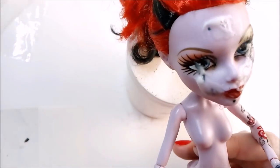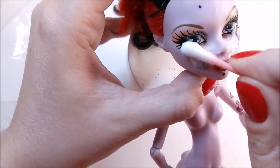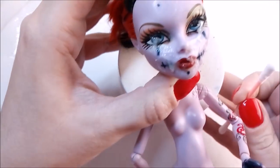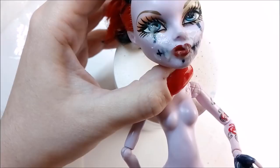So my doll has spent about an hour under a lamp — I used just a simple desk lamp. The marker is not gone, but I can finally see that it has become a little bit lighter. So I repeat the whole process again and let it sit under the lamp for another hour.